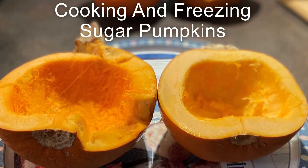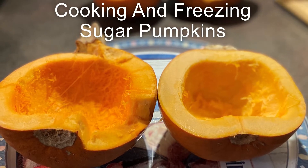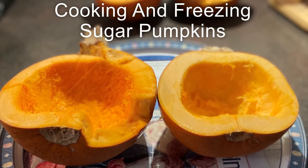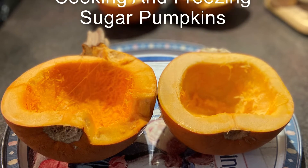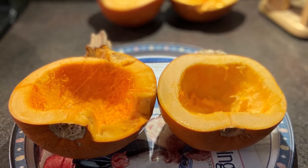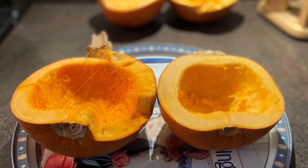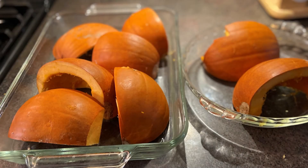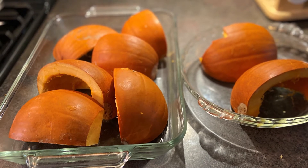In today's video I wanted to share with you how I cook up my fresh sugar pumpkins left over from the holidays and store that cooked pumpkin in the freezer for future use. I first cut the pumpkins up either in half or I quarter them and put them in baking dishes.